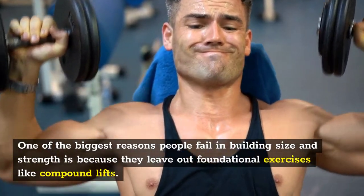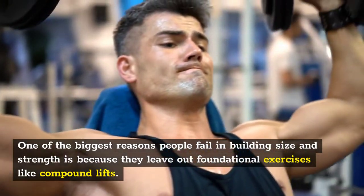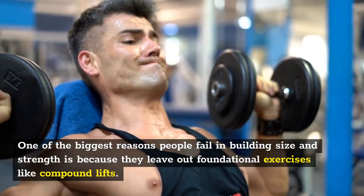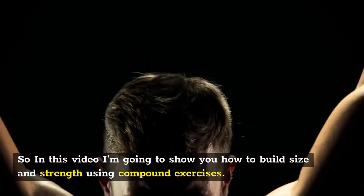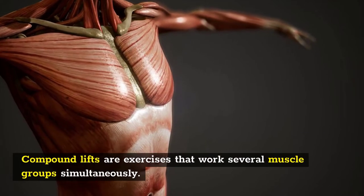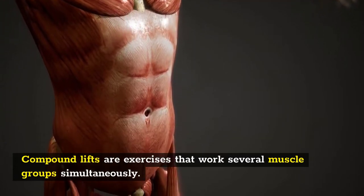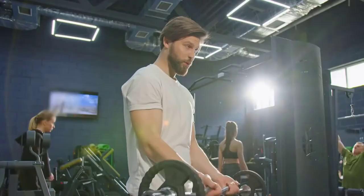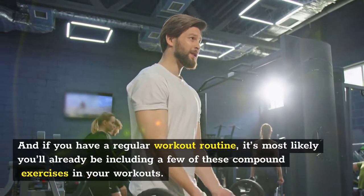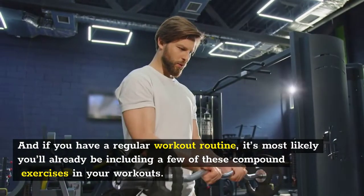One of the biggest reasons people fail in building size and strength is because they leave out the foundational exercises like compound lifts. In this video, I'm going to show you how to build size and strength using compound exercises. Compound lifts are exercises that work several muscle groups simultaneously. They're your main heavy lifts which form the base of any strengthening routine, and if you have a regular workout routine, it's most likely you'll already be including a few of these compound exercises in your workouts.